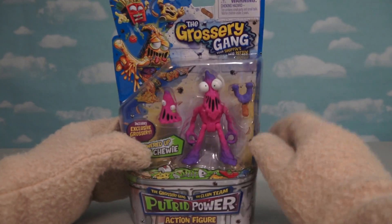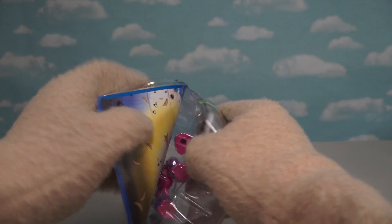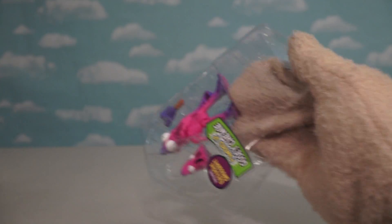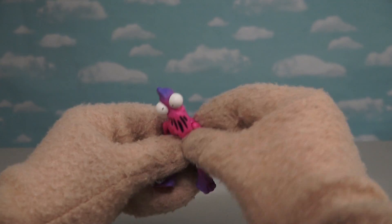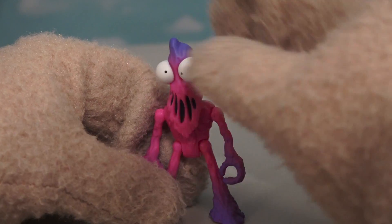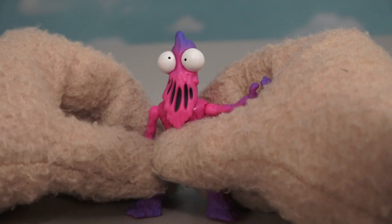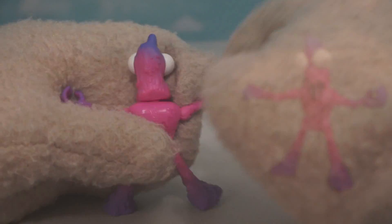Alright, so we only have one more Grocery Gang figure to open up today, and that's Gooey Chewy! What a crazy looking figure! I guess Gooey Chewy is supposed to be one of those candies gone bad - he looks like bubblegum that's gone moldy and nasty! But what a great figure, he's very poseable! And the accessory this guy comes with is a slingshot!